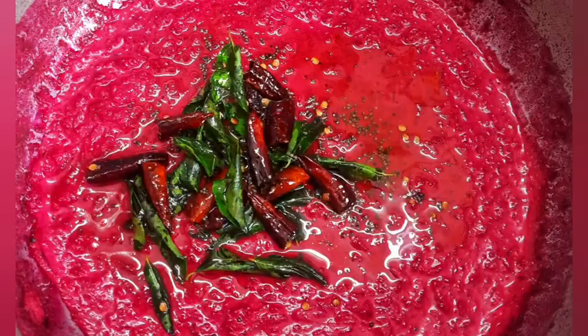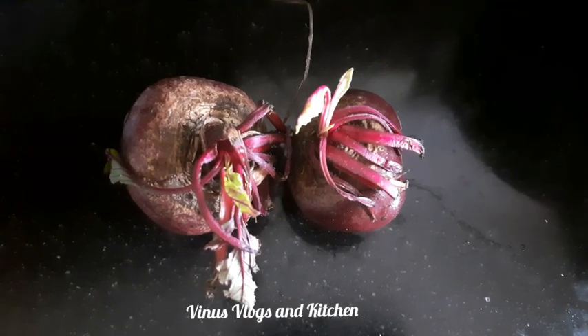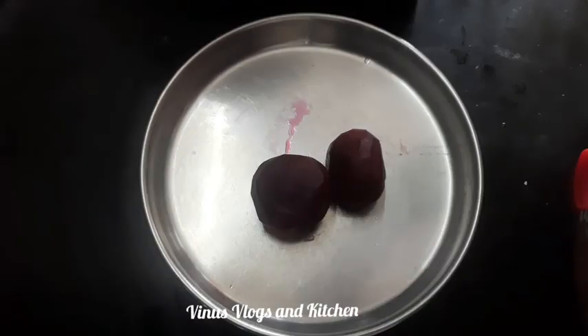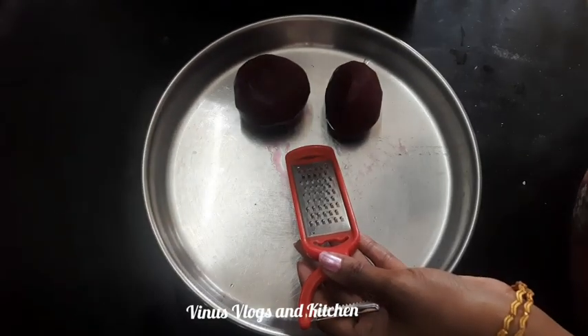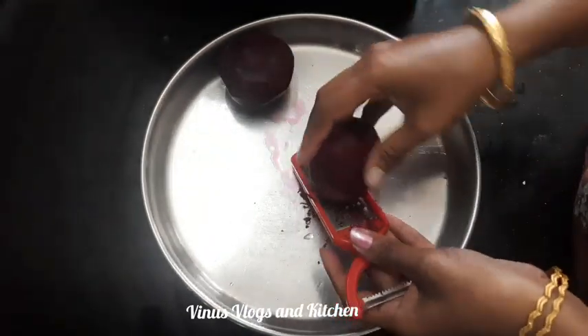Hi friends, welcome to this video. I am going to add beetroot. I am adding beetroot to the beetroot.